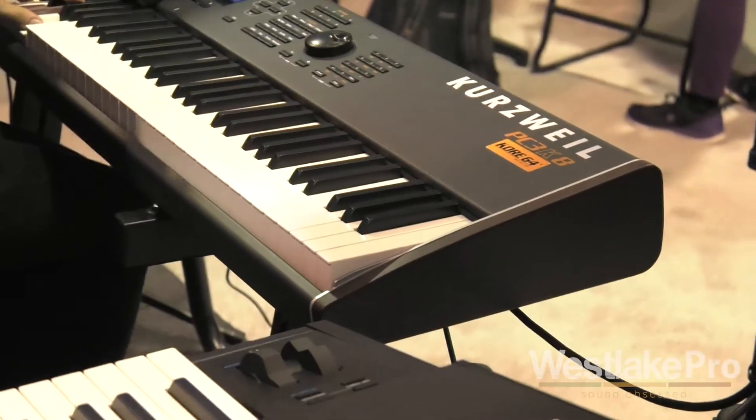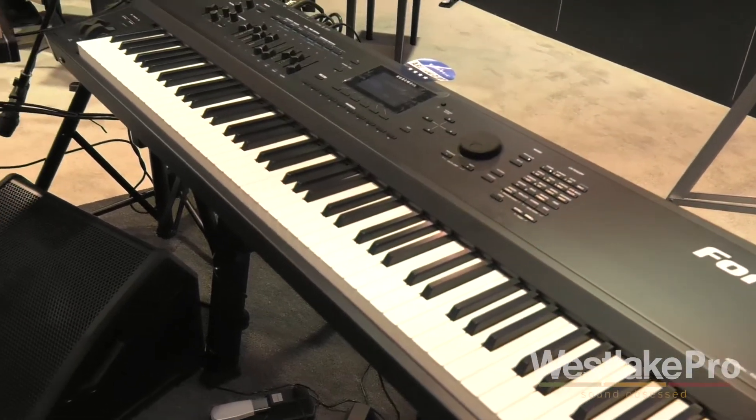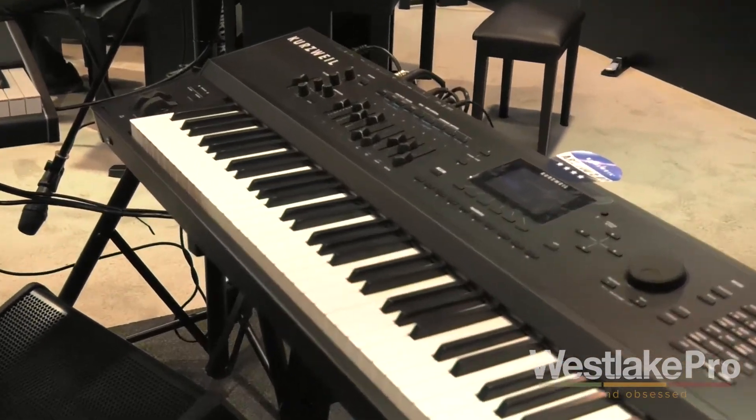Kurzweil has a history of making hardware and then expanding the hardware through very intelligent software updates, and at this show we're showing Forte version 2 software, which is available in the Forte model and also the Forte SE model. In the Forte flagship model, you now get 16 arpeggiators, added user flash memory with 3.13 gigabytes where the user can put their own samples. The instrument already has 16 gigabytes of sound memory, and they have a proprietary technology where they can stream all of these samples out of flash memory — literally playing right out of flash, which is a lot faster.